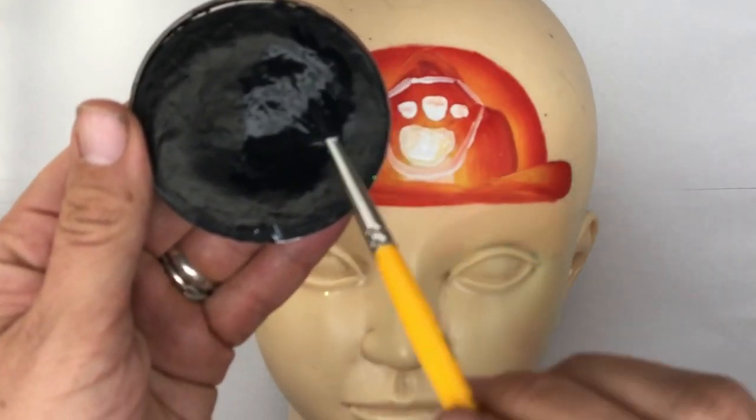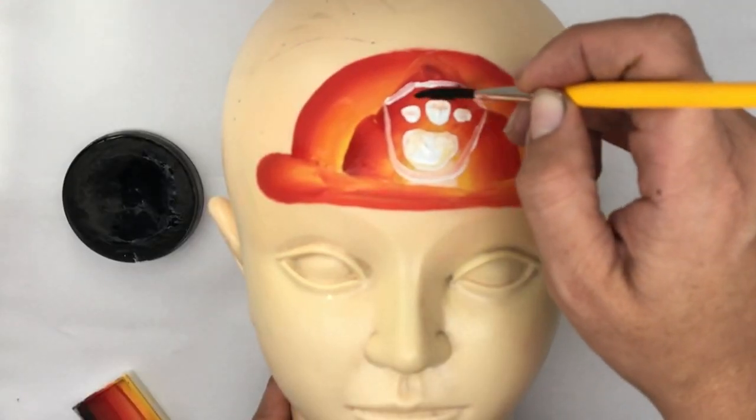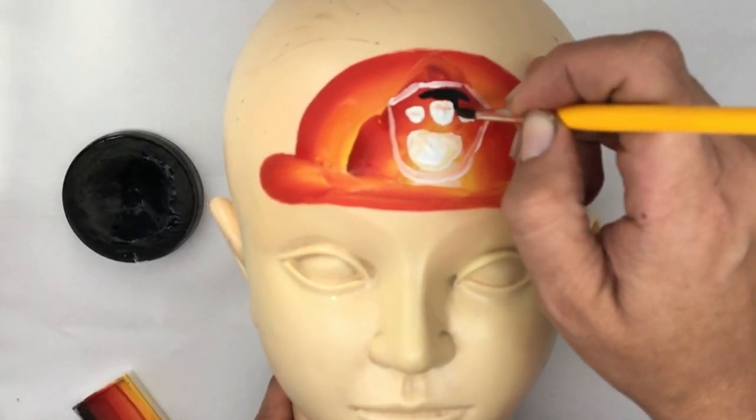Loading up some black with that number four brush, I'm just going to fill in the areas outside the paws.